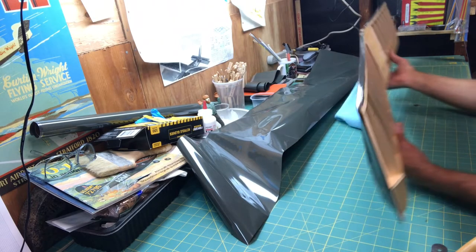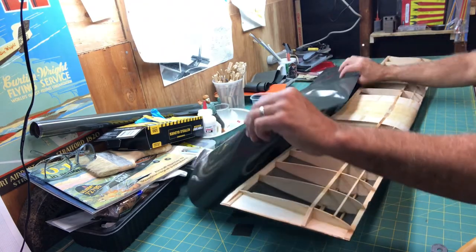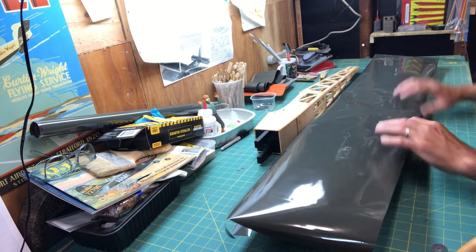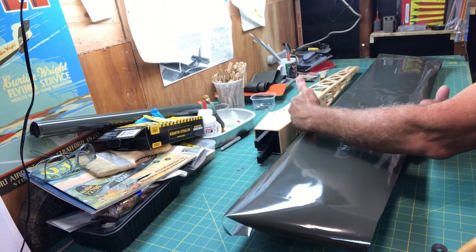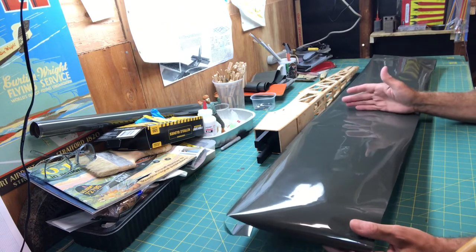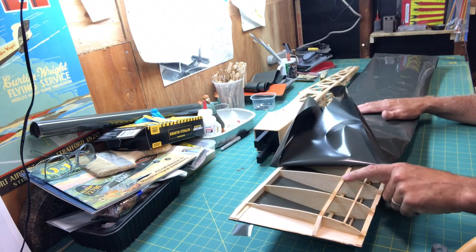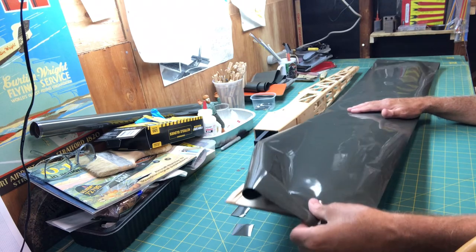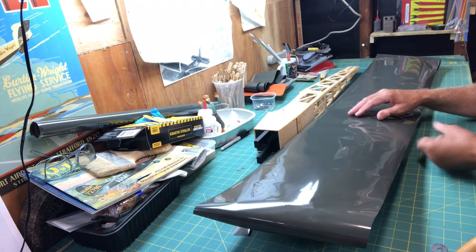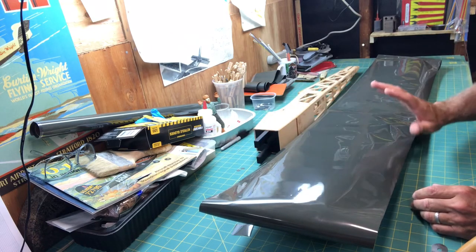I've got the bottom of the wing covered, and now I'm ready to go ahead and do the top part. I've already cut my monocoat to fit — I go a couple inches over on the wing tips and an inch or two on either the leading edge and trailing edge, just to give myself enough working material. Like I did on the underside, I'm going to start in the middle, anchor it down, then pull along the main spars and tack down on the tip. I'll work back and forth, tacking to the edges, then go around and start to tighten it up.